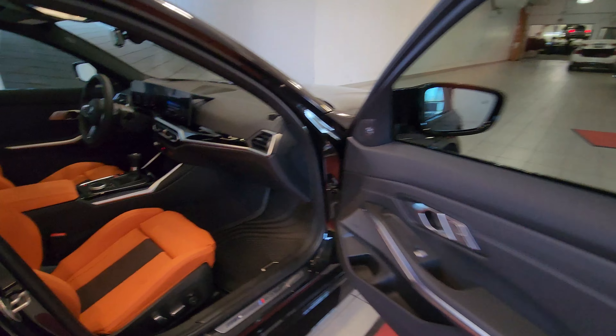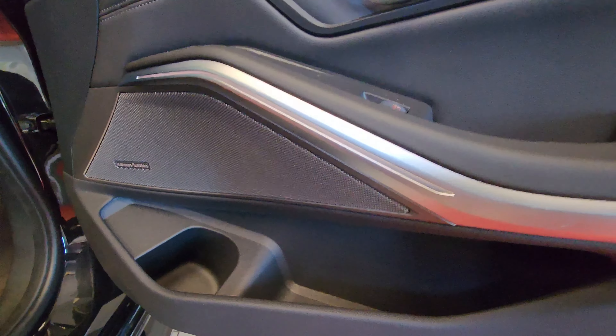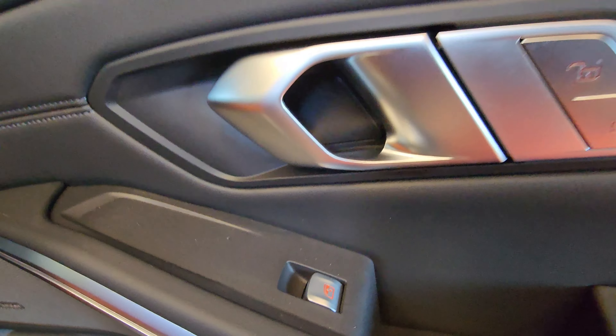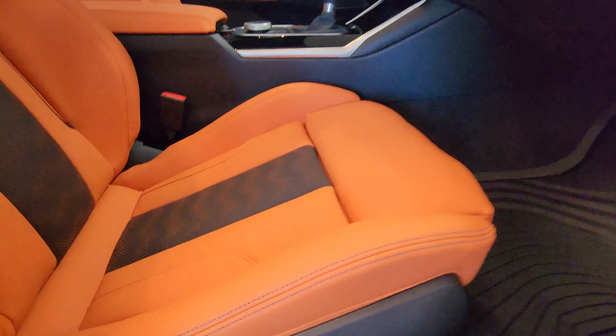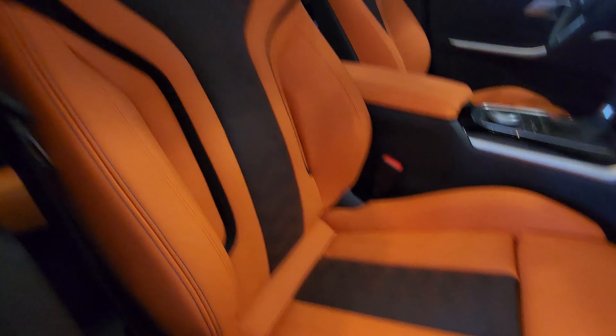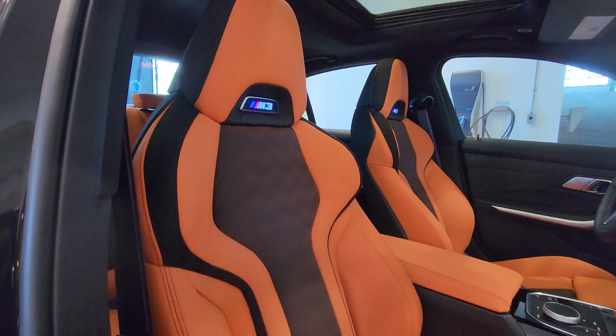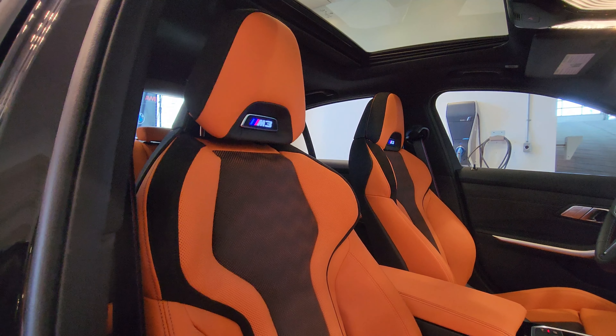Approaching from the front passenger door: we've got the aluminum M3 door sill looking great, pockets on the side of the doors, window controls as well as lock and unlock down here. We've got sport seats with lumbar and side bolster adjustment, and the illuminated M3 logo on the headrest. The headrests are adjustable up and down with power on these beautiful sport seats.